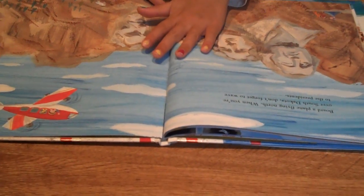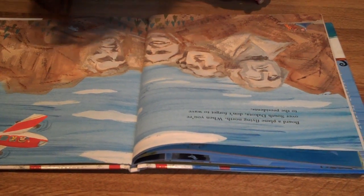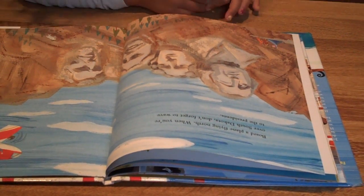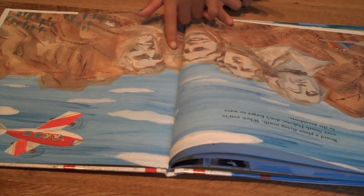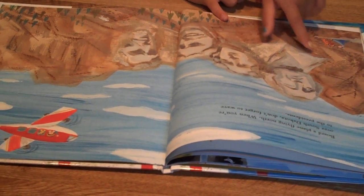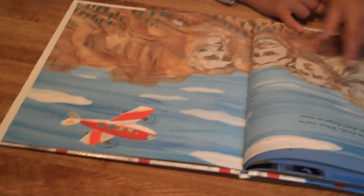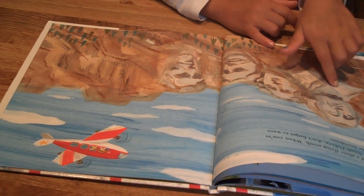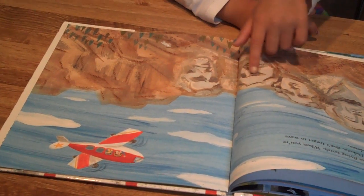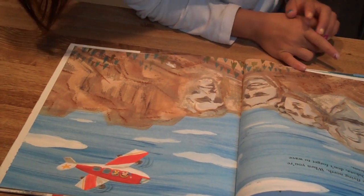Board a plane flying north. When you are over South Dakota, don't forget to wave to the presidents. Those are the presidents before Obama. Now are they buried there? No, that's not where they're buried — that's just a monument for them, to show what their faces look like.